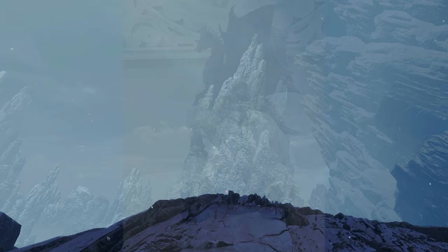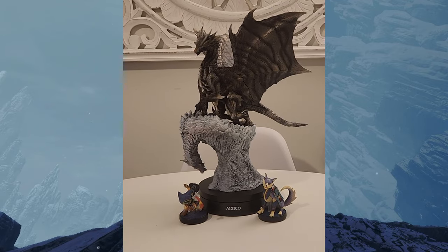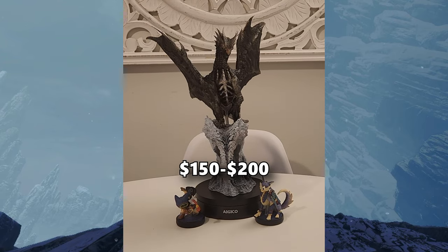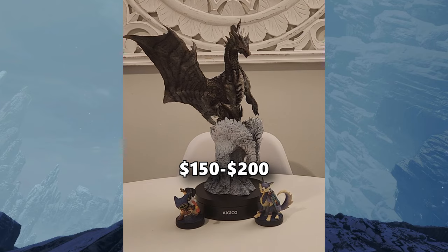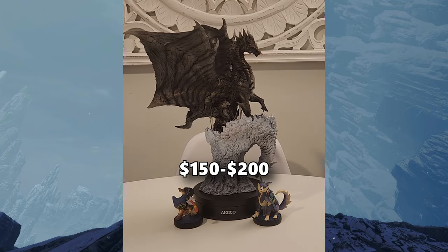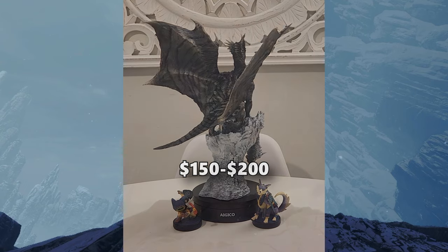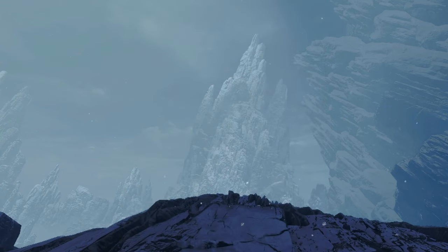If you want to pick up this Elder Dragon yourself, it'll normally cost you around $150 to $200. I know it could be a bit pricey, but you are definitely paying for the quality with this figure. I normally found this on Amazon — I'll mark it down below — but you could also get it at the Big Bag Toy Store as well.